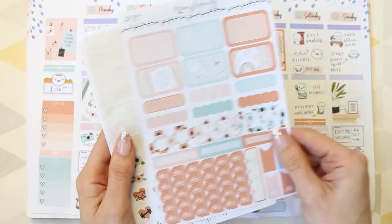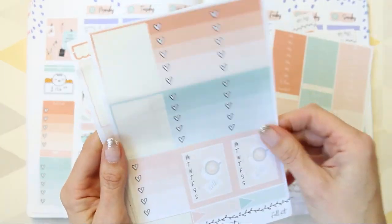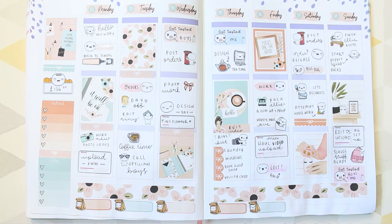Here's everything I've got left — I could probably do another spread with this easily. I hope you guys have enjoyed this week's video. I hope wherever you are you're having a lovely day and I will speak to you all next time. Bye guys!